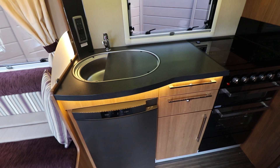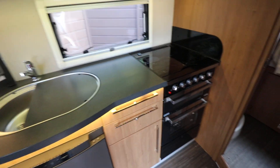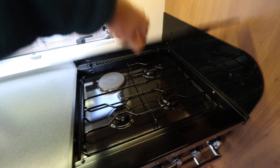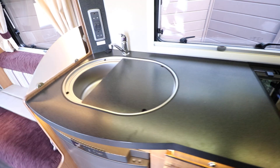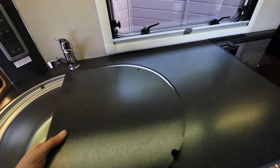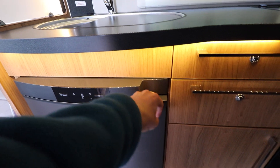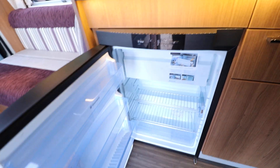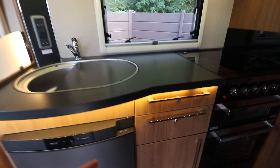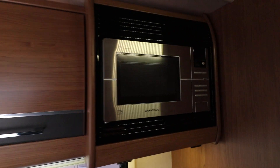Back round to the kitchen area, you've got a full oven and grill on the right, and then there is a gas and mains hob on top. Next to that there is a sink and drainer. Then below there is a three-way fridge freezer, with your freezer section on top. Above there are cabinets, and there's also a microwave as well.